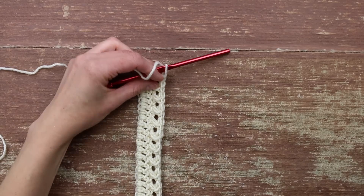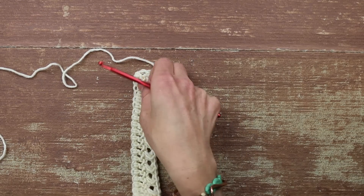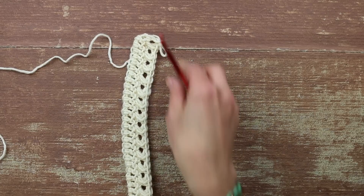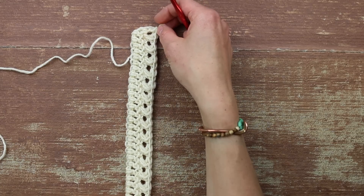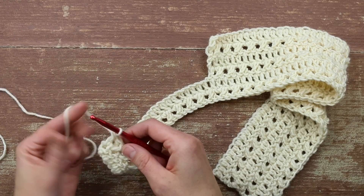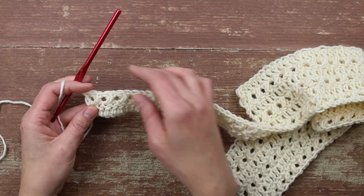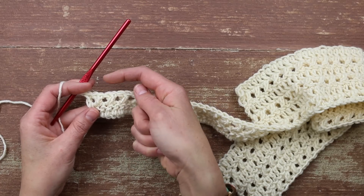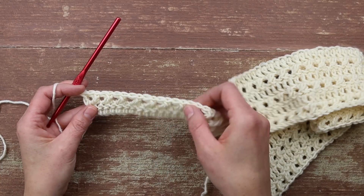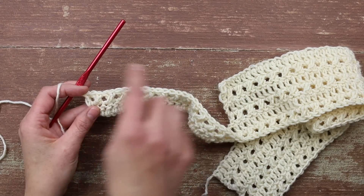Our next job is to increase — as we go along here, this is going to form the slope of the shoulder. You'll see this is the armpit down here, and we're going to add a little bit of height to curve nicely with your shoulder. What we're going to do is work increase rows, and the increases are always going to happen on your double crochet row, followed by a completely normal X row. Consult the written pattern to know exactly how many sets of those repeats you need to make to increase the correct number of stitches for your size.